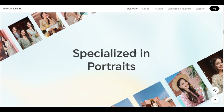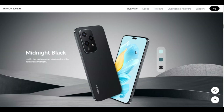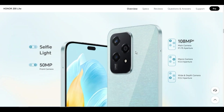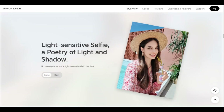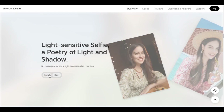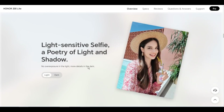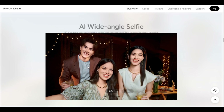Display type: AMOLED. Resolution: 2412 x 1080 — measured as a standard rectangle, so effective pixels are slightly less. Multi-touch gestures: up to 10 touch points supported. Processor CPU model: MediaTek Dimensity 6080. CPU type: octa-core. CPU dominant frequency: 2x A76 @ 2.4GHz plus 6x A55 @ 2.0GHz.